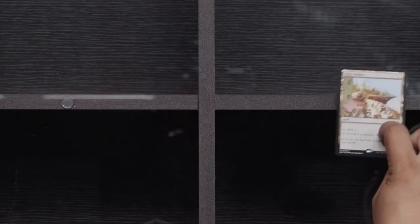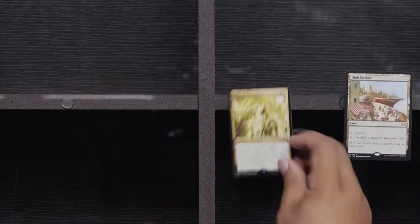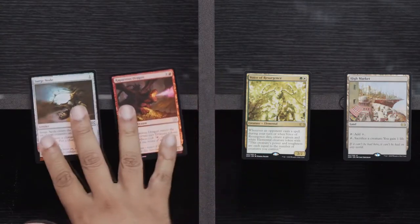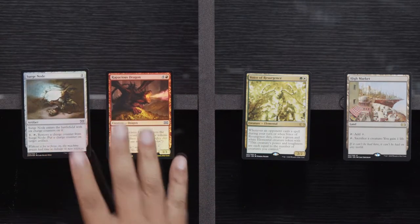Ravenous Intruder, Topple the Statue, O-Naginata. High Market — not really doing much with that. Voice of Resurgence — I don't know if Voice is still being played in Modern, but I definitely needed one. And then Dragon and Surge Dode. Batterskull is one of your personal favorites — of course it is. Now I just need a Stoneforge to go with it, because you can't have one without the other. What kind of monster would I be?